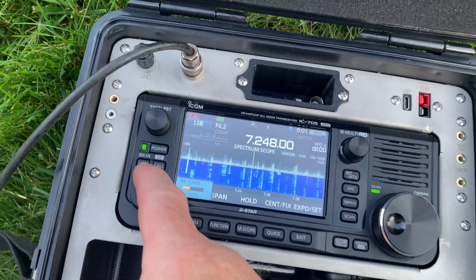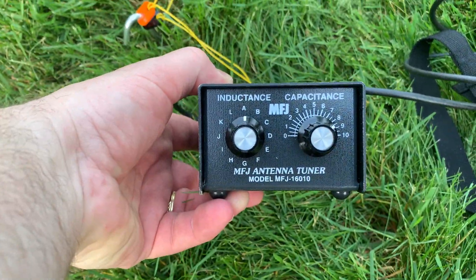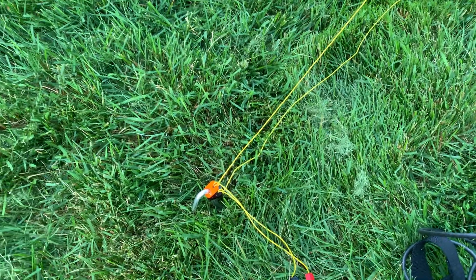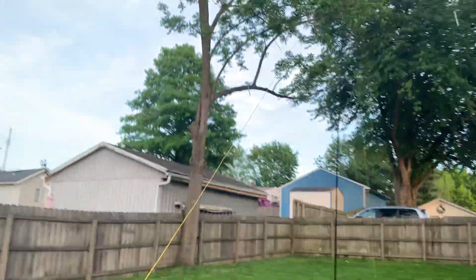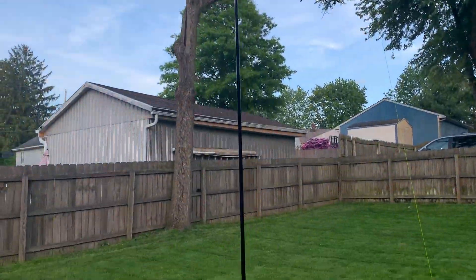So what antenna am I using? What's making all these fantastic signals? What I'm using today is a Band Springer MIDI antenna through an MFJ 1610 tuner. The Band Springer MIDI is a random length wire — the length in this case is 42 feet for each leg. One leg is a counterpoise laying on the ground, and the other leg, the radiating element, is just directly above the counterpoise.